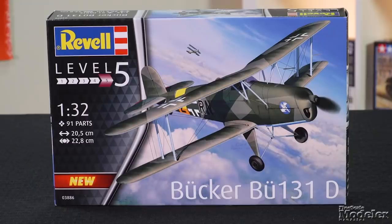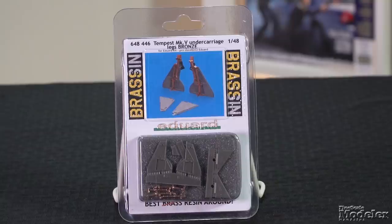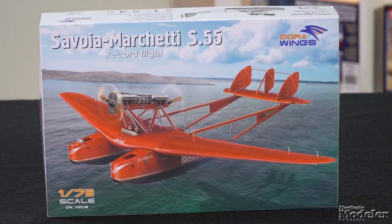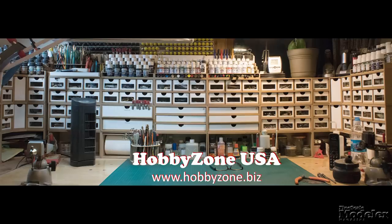This episode of Fine Scale Modeler's New Product Rundown features Revell's BU-131D, Zvezda's newest Tiger, details for Eduard's Tempest, a new segment called Car Corner, and Dora Wings' S55. New Product Rundown is brought to you by Hobby Zone USA, your source for hobby storage solutions, hard to find hobby tools, and aftermarket modeling needs.